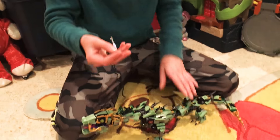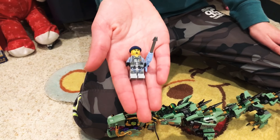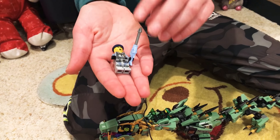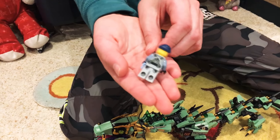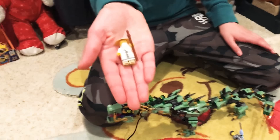I'm gonna start with the minifigures. First, this is part of the shark army. His name is Charlie and he has this little fish weapon thing. It also comes with Sensei Wu.